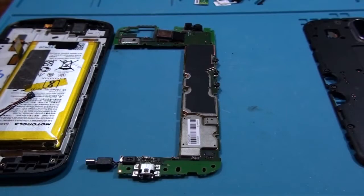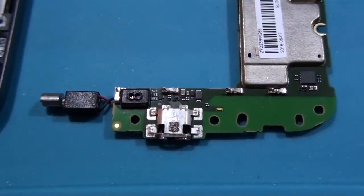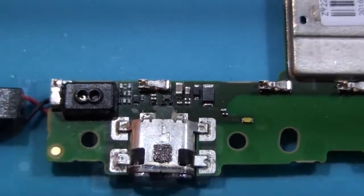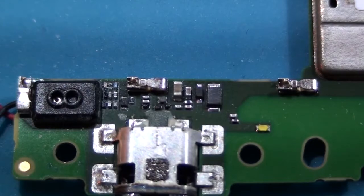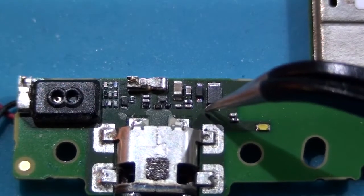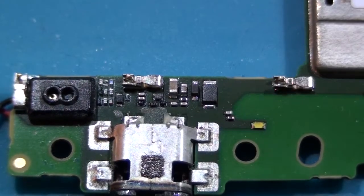On YouTube you can find tons of videos showing how to disassemble and assemble the Moto G4 Plus. The lower leg of this SMD is where we will connect the positive wire from the wireless charger.